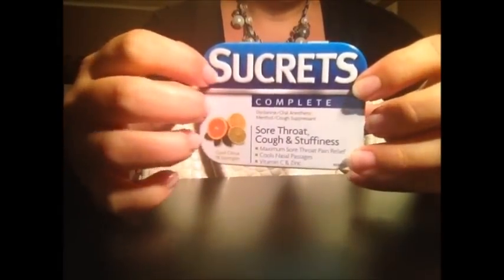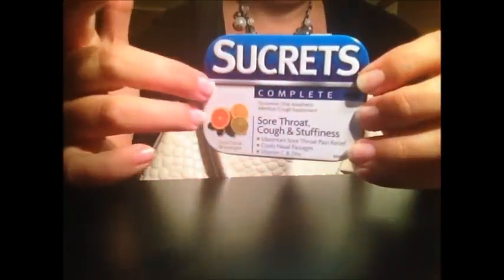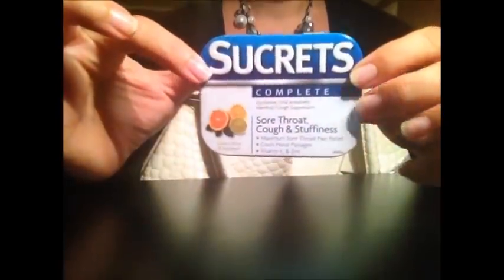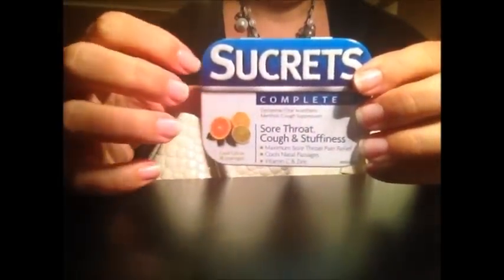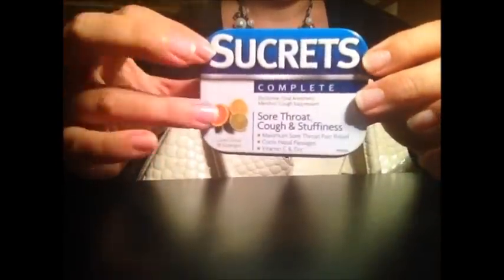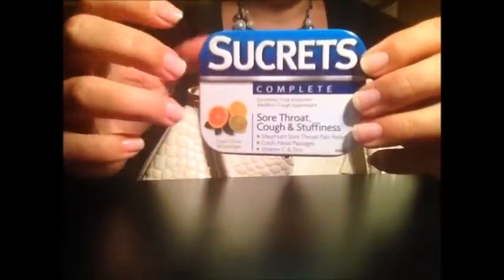I have some Sucrets cough drops. I really like Sucrets if you have a sore throat because it makes your throat feel so good — it basically numbs it and you can't feel any soreness anymore. I have this flavor which is Cool Citrus, which is not my preference. I usually get cherry, but I think they didn't have it, so I tried this one. It's okay, I'm just used to the other one.